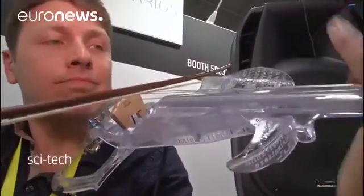Its creator says he hopes the instrument will help violinists create new sounds and new playing techniques, and eventually a new musical repertoire.